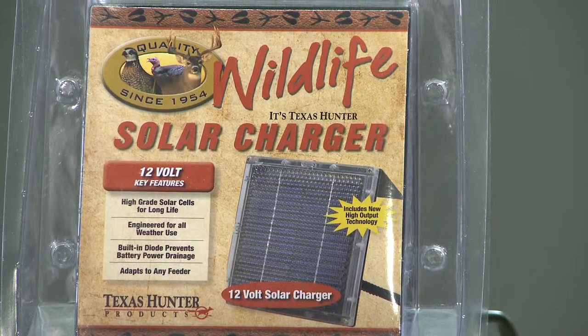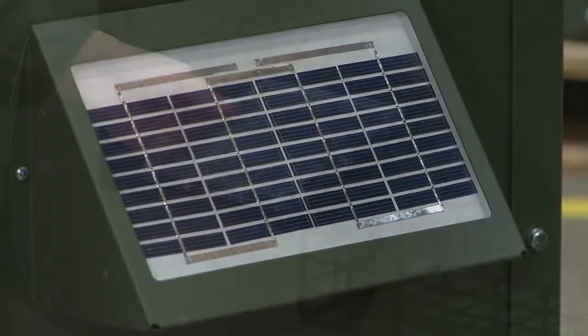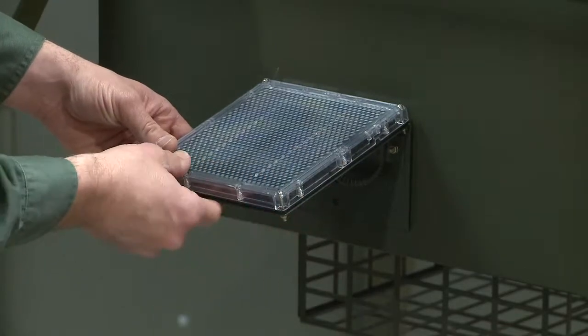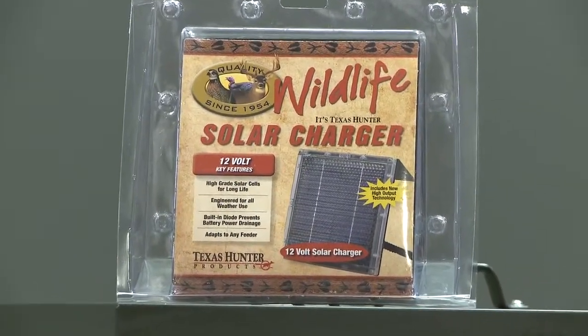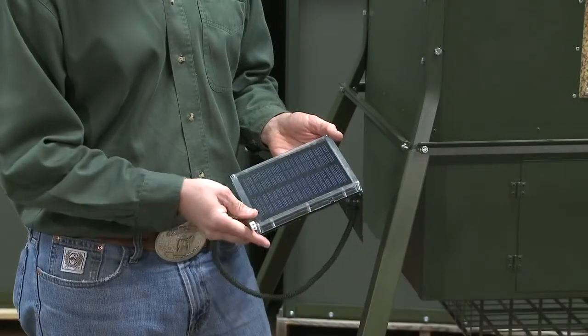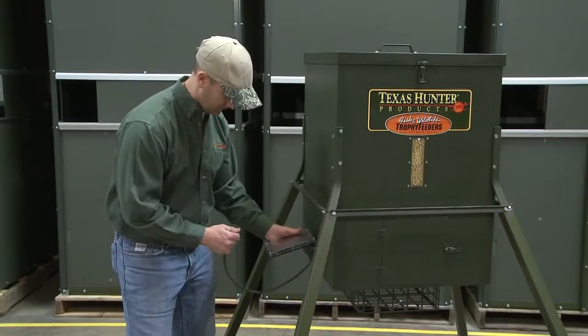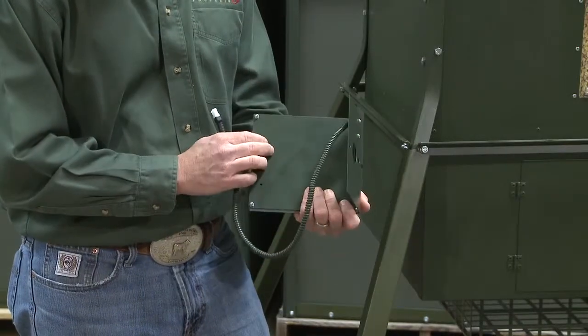Texas Hunter solar chargers put the sun's power to work for you. Whether you're operating a fish feeder or a wildlife feeder, our heavy-duty solar chargers keep your battery running strong. We have several models — a 6-volt or 12-volt solar charger — designed to fit easily on any side of a feeder to maximize the sun's energy.